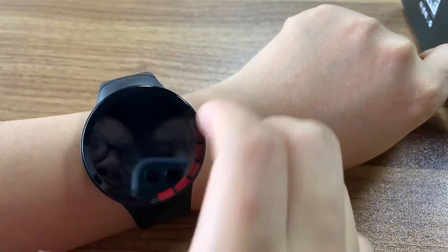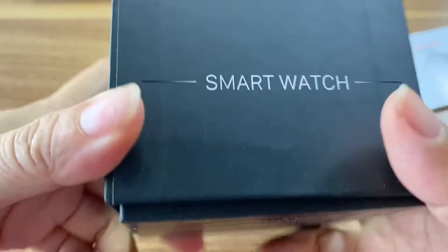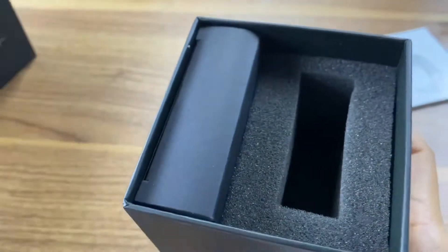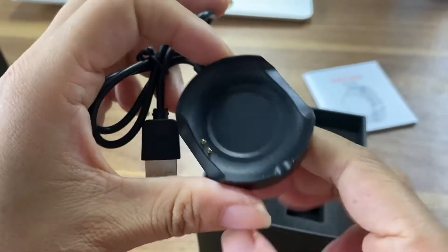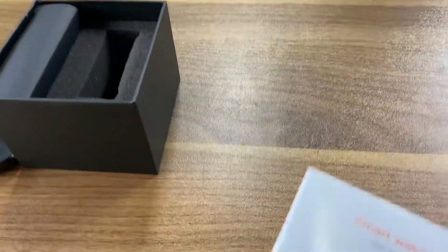Now let me introduce you to more functions. This is the watch box — you can see it's very cool. Inside the box is the charger, this is the charging cable. And this is the manual.